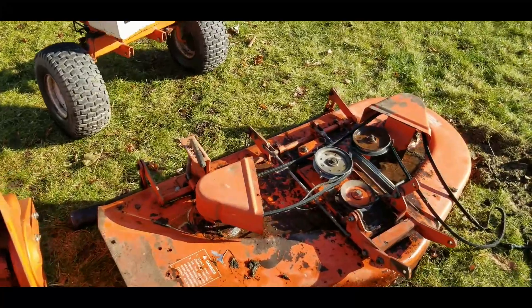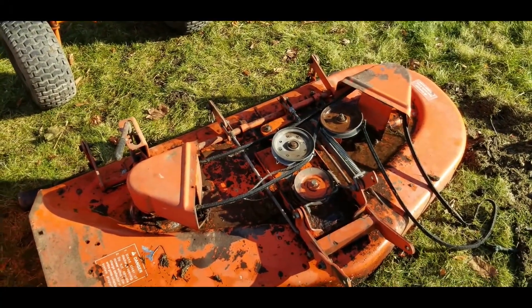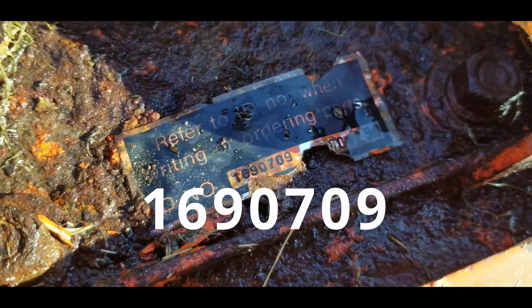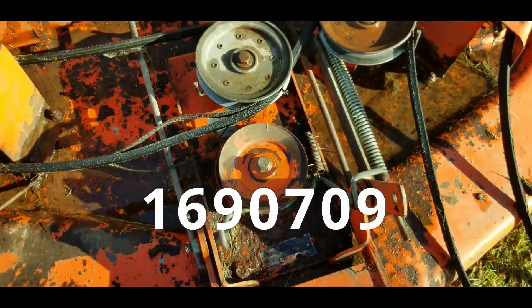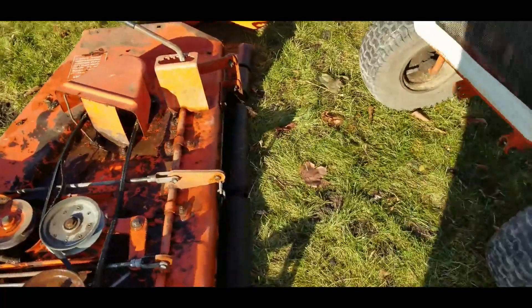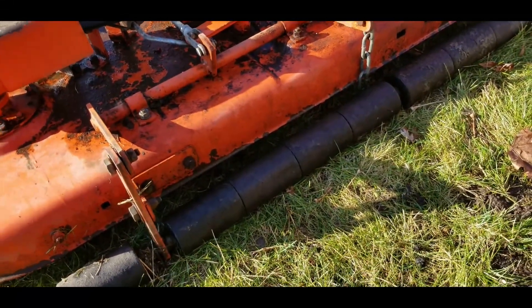Let's take a look at the mower deck. The mower deck obviously needs a belt — it's pretty shredded. The ID tag is there, although it's pretty nasty looking. This one has rollers on the back for that striping that Simplicity gives you when you mow.